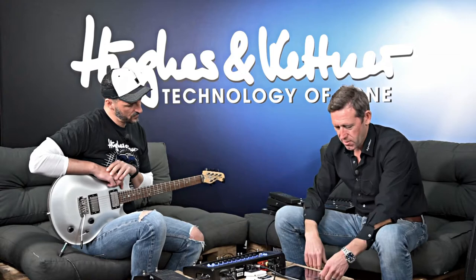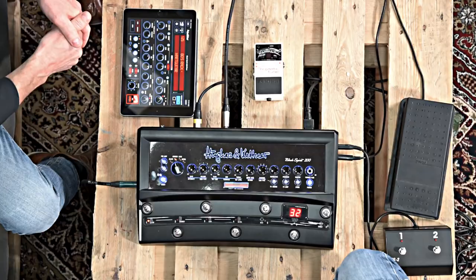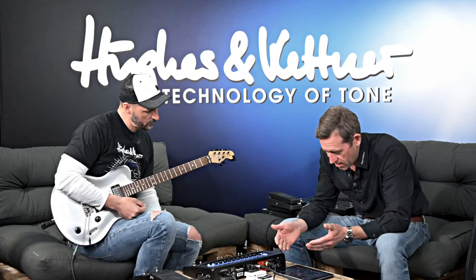Let's check the app first. Now I am connected with my iPad to the Black Spirit 200. This is the app for Black Spirit — it is a remote control. For example, to make it visible, I just hit the boost button here, and you can see it reacts on the device. And when I press the button on the app, the boost button on the app will turn on. It can remote control any parameter. When I turn the knobs here, the parameters will change in the amp. When I turn the knobs on the amp, it will change in the app.